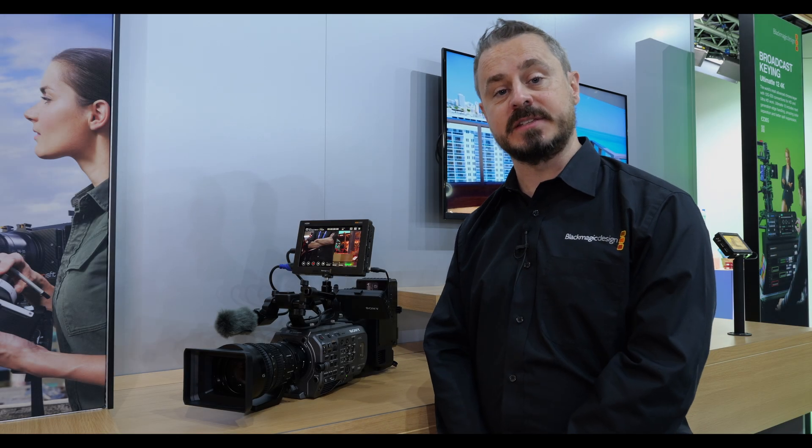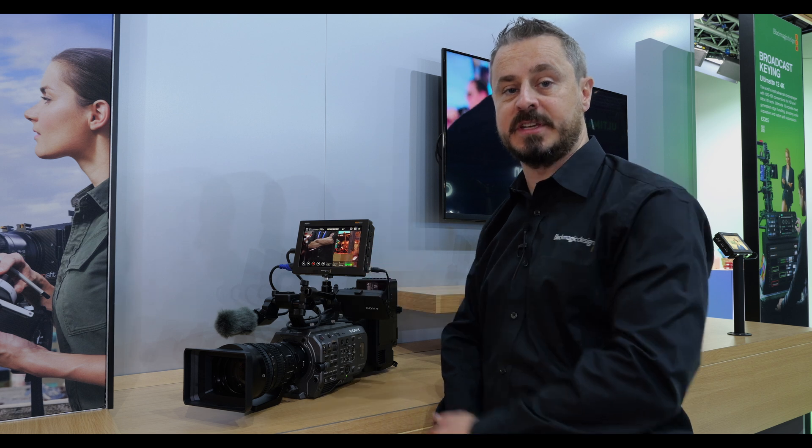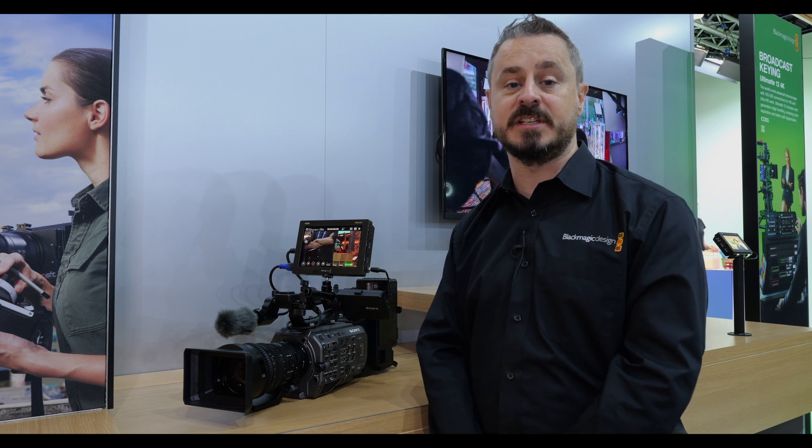This will enable owners of the Sony FX series cameras to utilize Blackmagic RAW recording through Video Assist, and all of the capability and the performance of Blackmagic RAW into DaVinci Resolve for high quality cinematic recording.